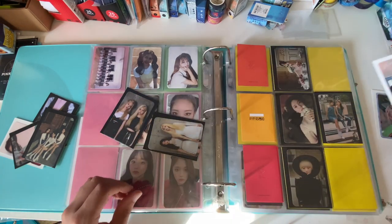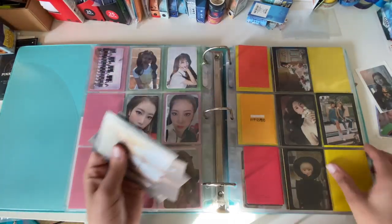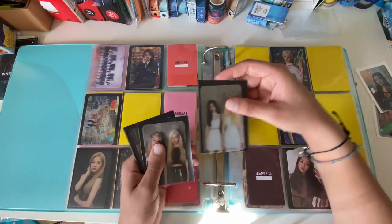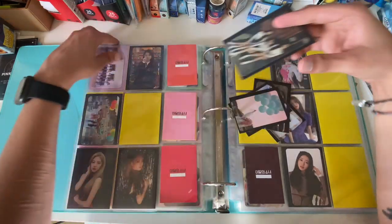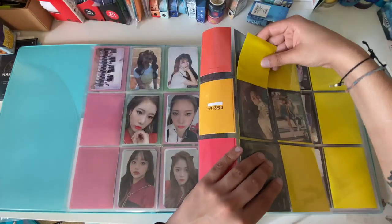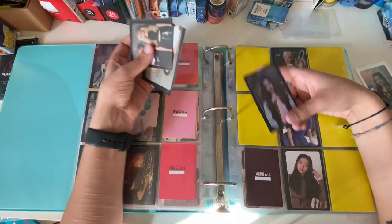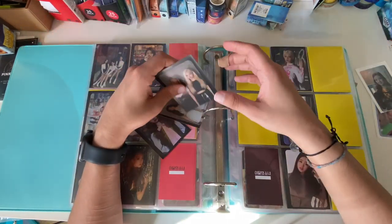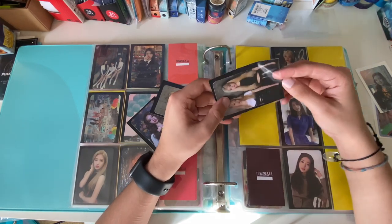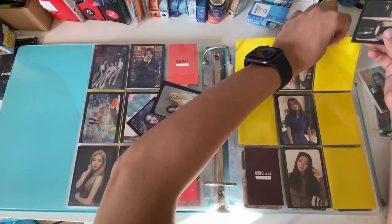Okay, Choerry and Hyunjin go in here. I want to buy the attendance tickets for these two — I just hate having them missing. If I could find them for like two dollars. Actually, I'm just going to make my own.